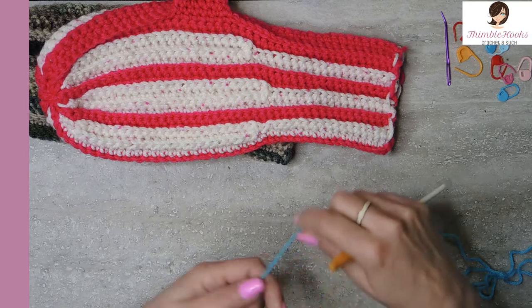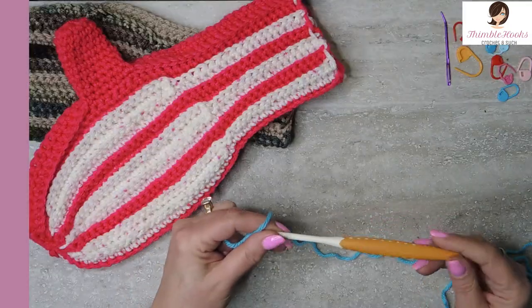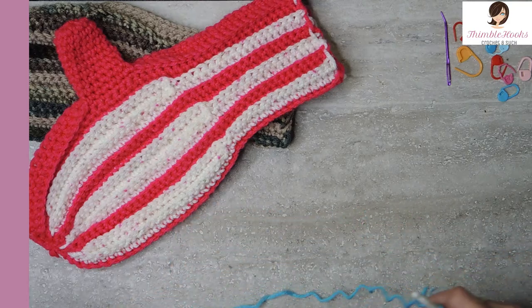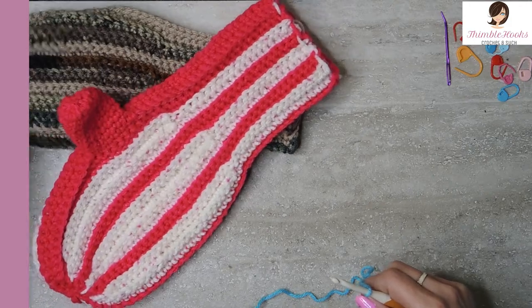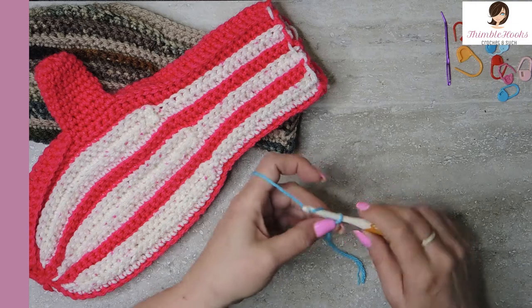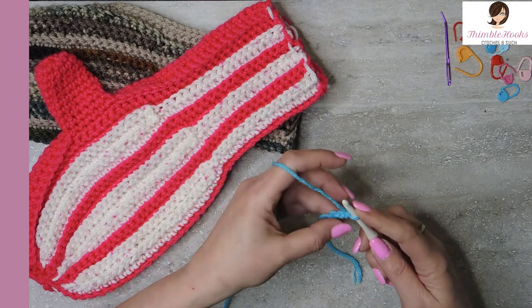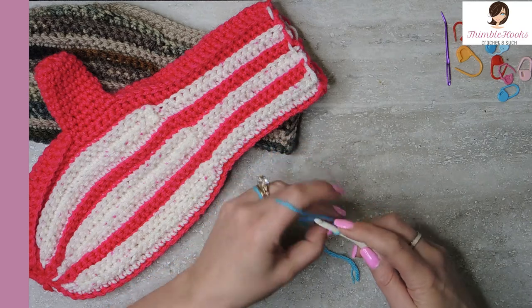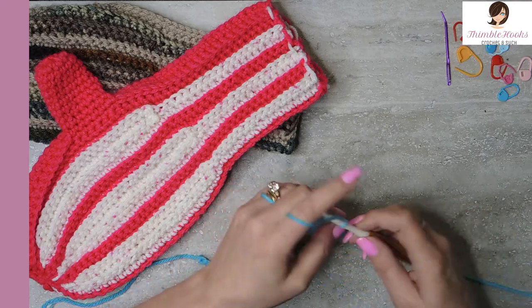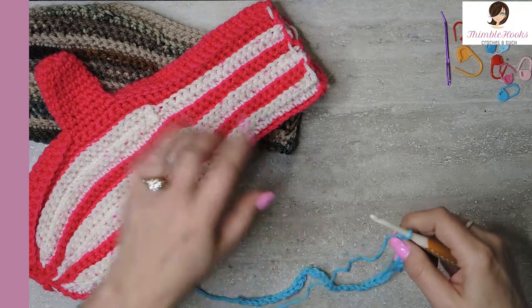We want to chain 48, so make our slip knot. I have my five millimeter hook - I love it. If you watched my beer mitten last week, it starts out exactly the same. But for anybody who may have missed it, we're going to start out exactly the same - we're going to chain 48 loosely, because we want to work in the little back bumps.